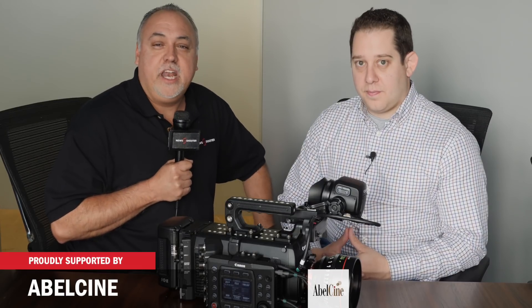I'm Eric Nasa with NewShooter.com and I'm here in Burbank at the Canon facility joined with Alex, who is a pro market specialist for cinema and pro video.